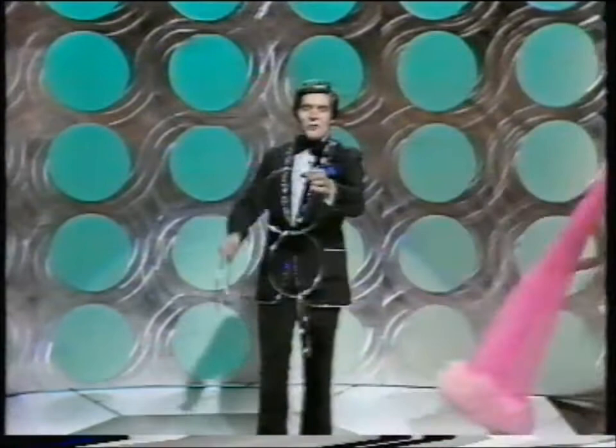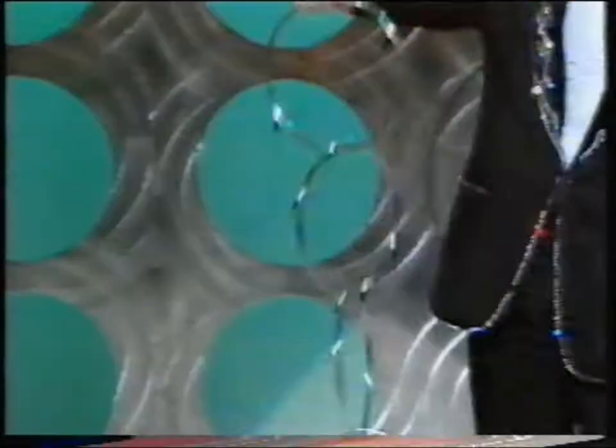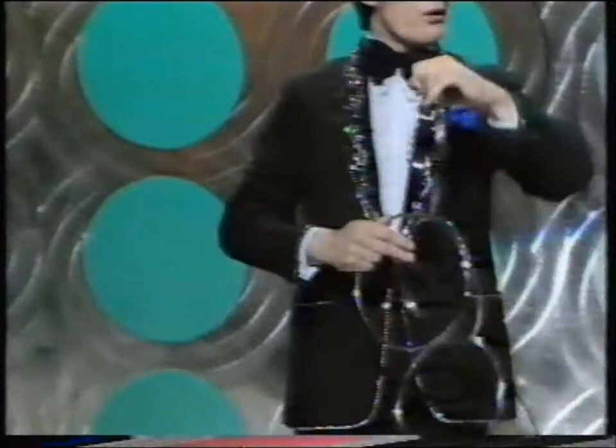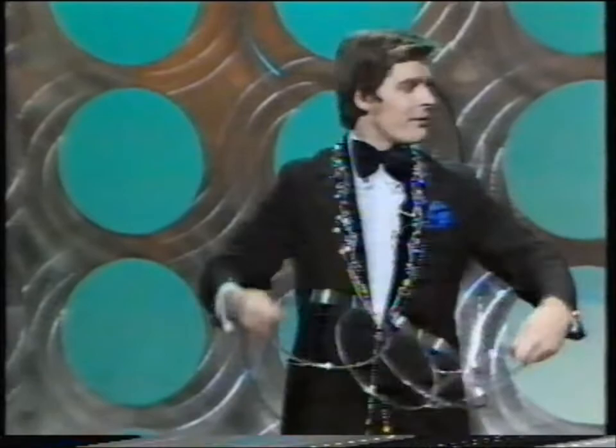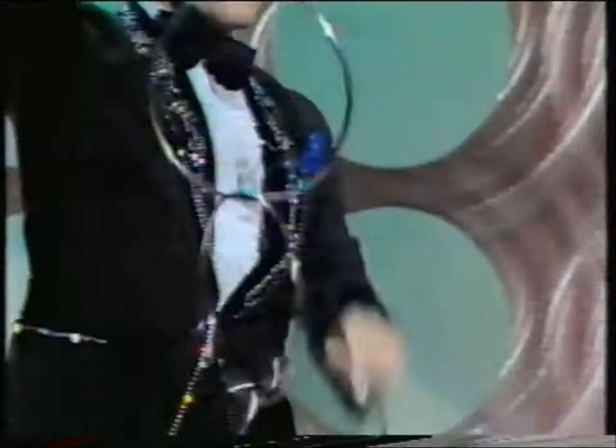I've shown you one steel ring going completely through another. If one will go through one, then one must go through all three like this. If it'll go that way, then by right it should go the other way. I'll do it for you very slowly — watch. It goes one, to the next, to the next, to the next.